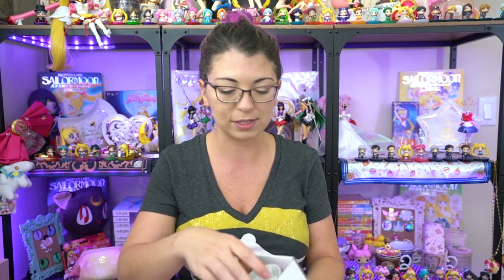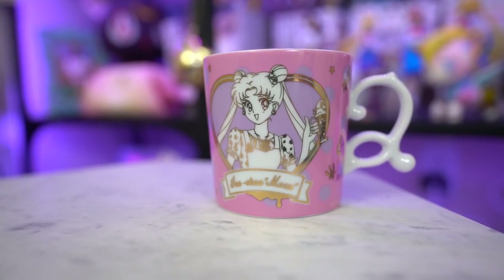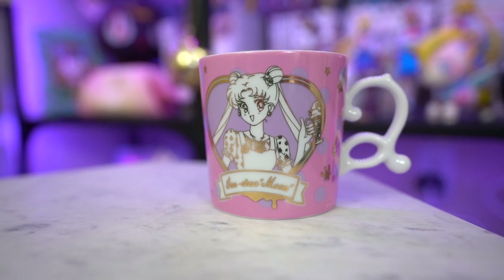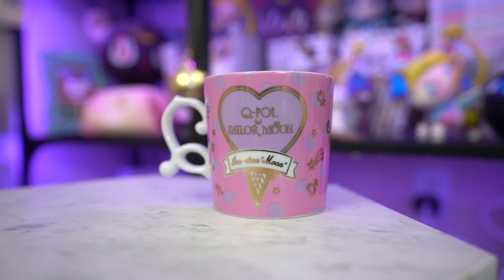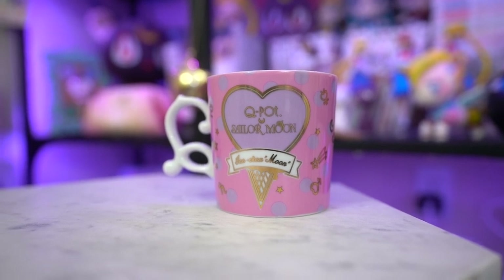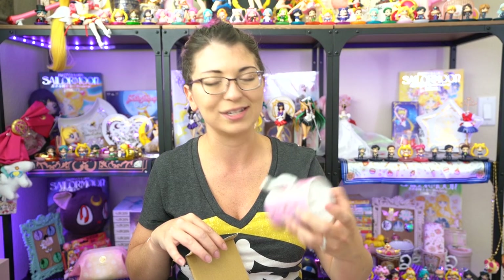Before we get to the jewelry, here's a couple more accessory goods. The first is the second mug for this season, which features Usagi on the front in the same stance as the other goods. It says 'Ice Cream Moon' and 'Q-Pot Sailor Moon Ice Cream Moon' on the back, with Senshi symbols all around. It looks a lot like the season three Chibi Moon mug, so they look really cute together — very similar colors and art design.